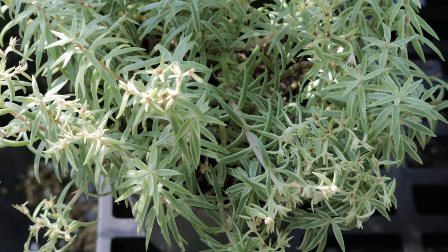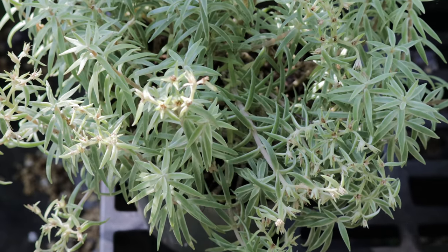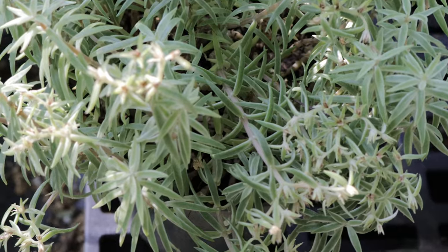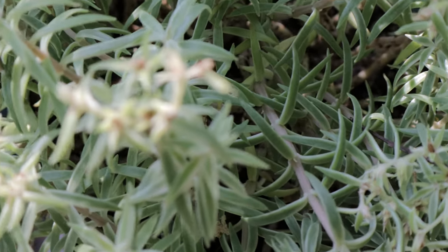Welcome back to Terramater Gardens. Today we're featuring a low-maintenance succulent that brings a touch of whimsy and texture to your garden — the Sedum Sea Urchin. This charming little succulent boasts unique spiky foliage and a mounding growth habit, making it a captivating addition to sunny landscapes.